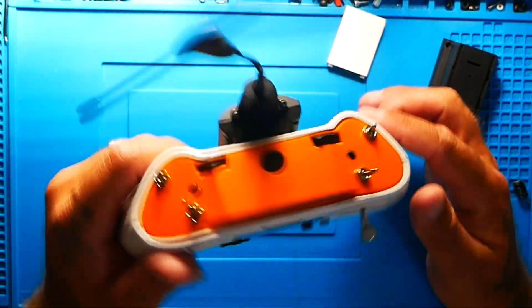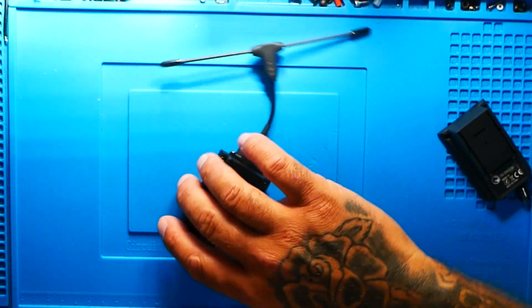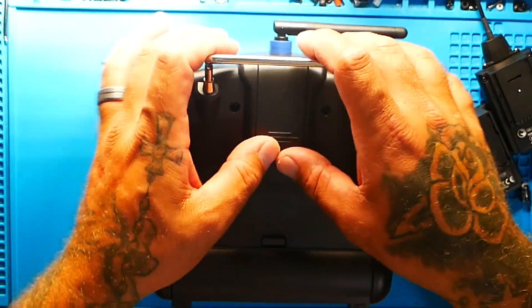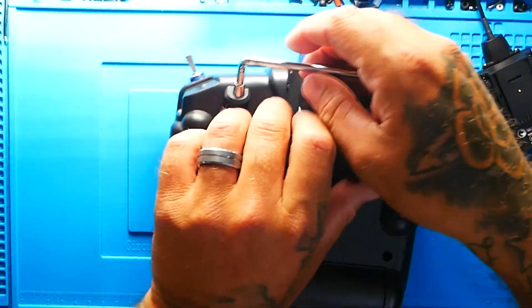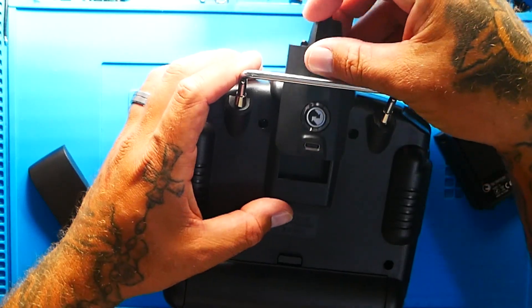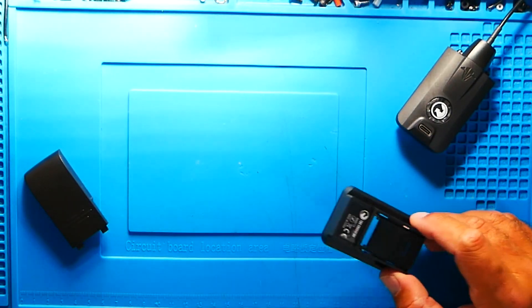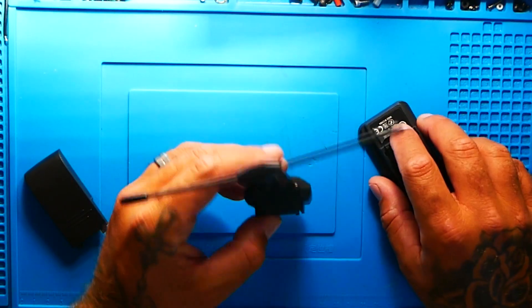Alright, so that is your Nano TX inside of the X-Lite. What we're going to do now is pop this out and show you why it comes with this other piece — and it's no big deal, don't panic, there's no reason to freak out. If you have the FrSky X9 Lite and you want to run the nano, you're going to receive it and then flip it over and find out that the back of your radio and your transmitter module don't fit together. So due to that you are given this adapter piece right here.